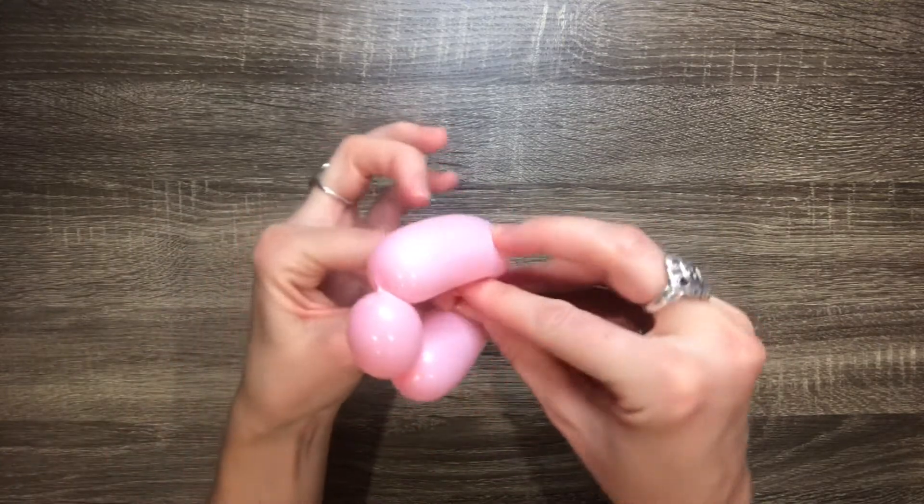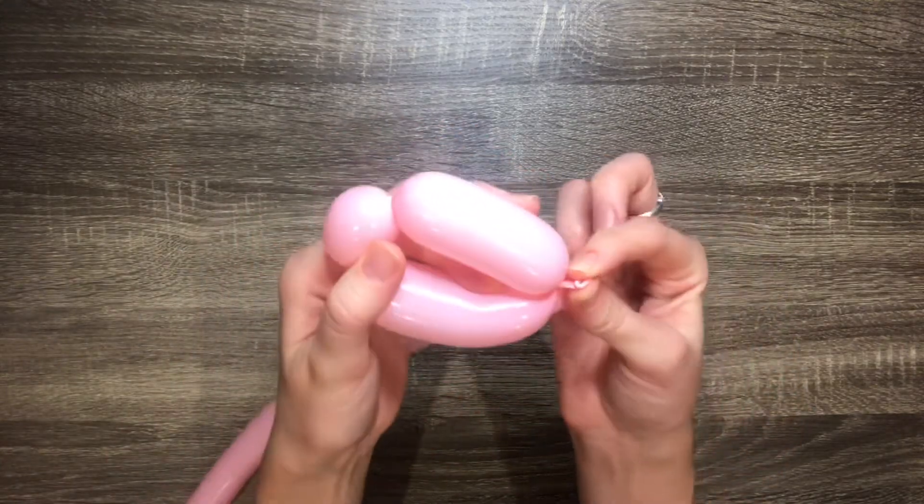Then stick it through the hole in the middle and pull. This will lock it into place.